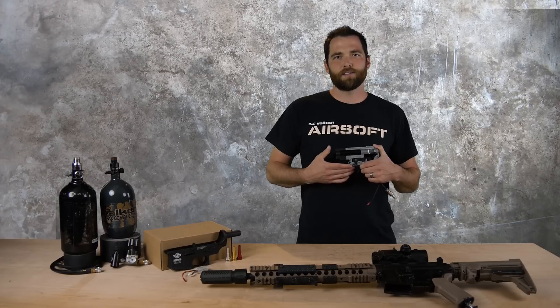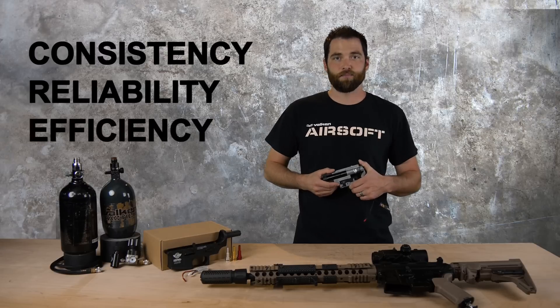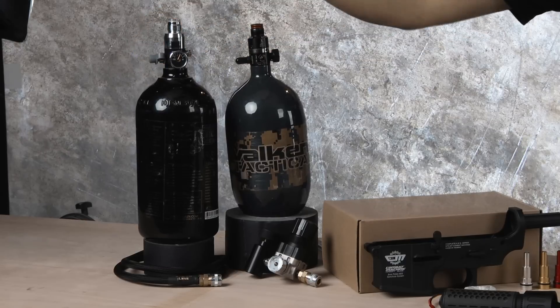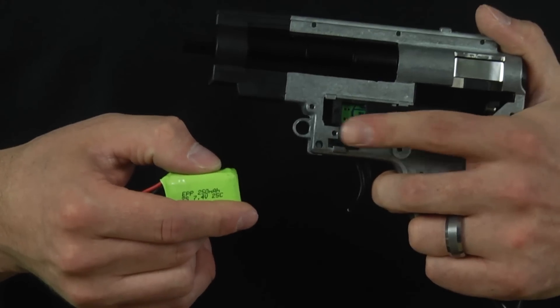This allows you to take advantage of the added benefits of an HPA system, which are consistency, reliability, and added efficiency. A high pressure air system consists of a tank or cylinder with a second stage regulator. You will also need a small lipo battery to power the fire control unit.